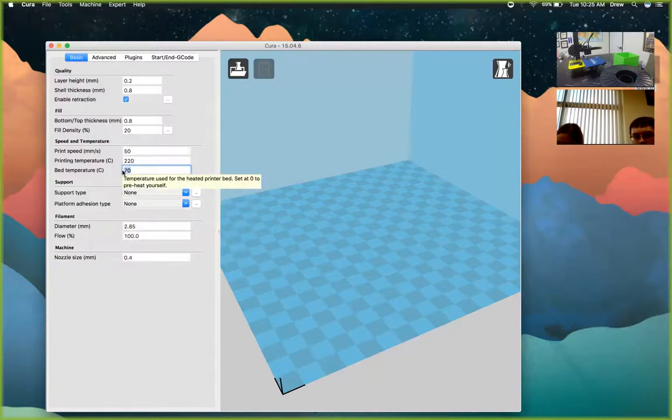Set bed temperature to zero because this printer does not have a heated bed, and you don't need a heated bed for PLA printing. That's another reason why we like PLA — it's easy to print with and layers together well without a heated bed.